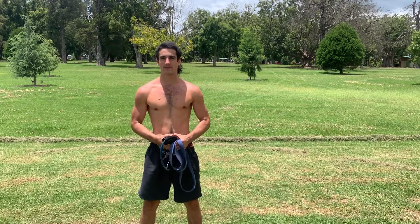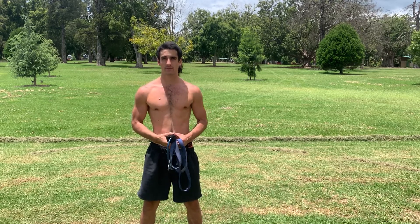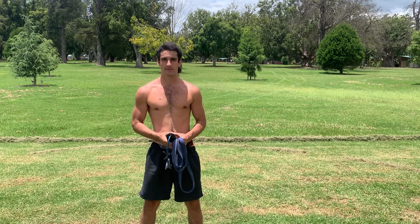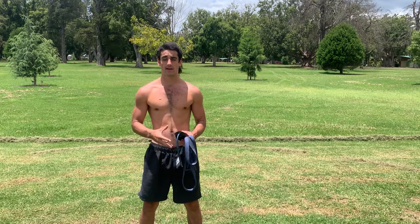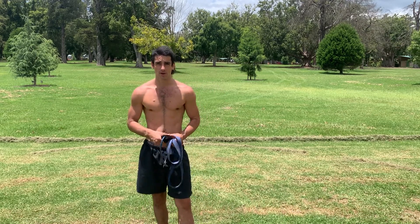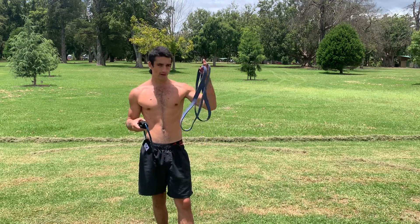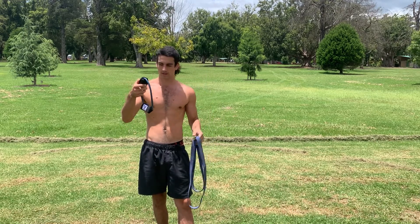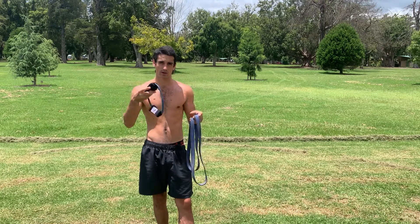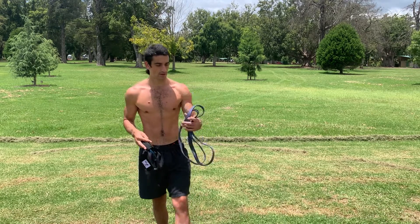Hey guys, welcome back to Mike's Mighty Muscles. On this channel I focus on effective fitness tips with efficiency. On this video I'm going to teach you a little workout routine — I haven't actually tried it yet but I'm going to give it a go. There's going to be two rounds, two different exercises, and then we're going to do some squats to finish it off. All you're going to need is a resistance band — I've got two different ones and I'll show you how to use them for both rounds. Let's get into it.